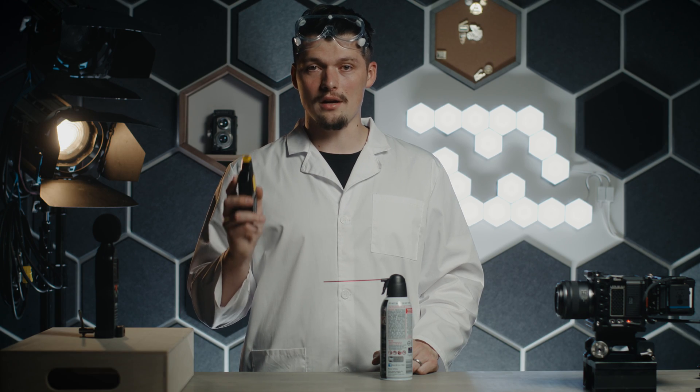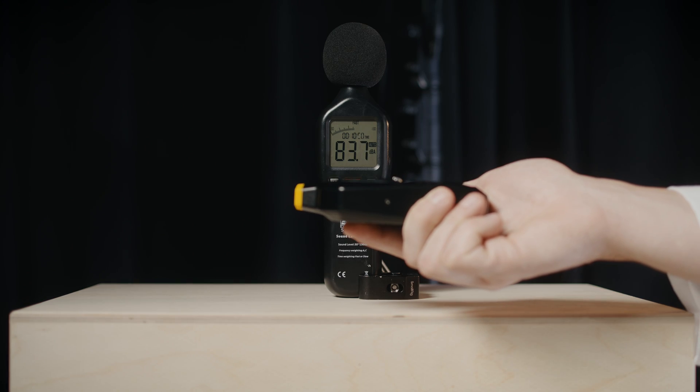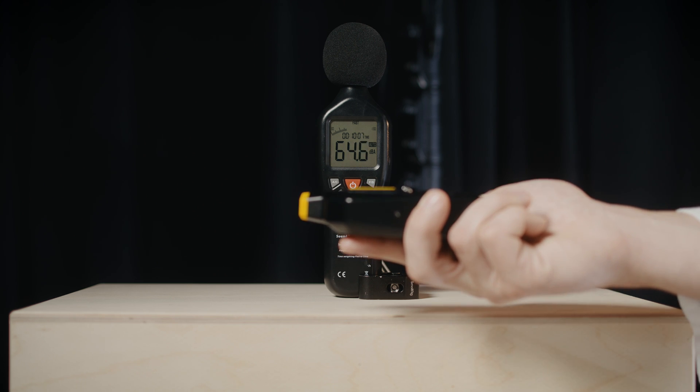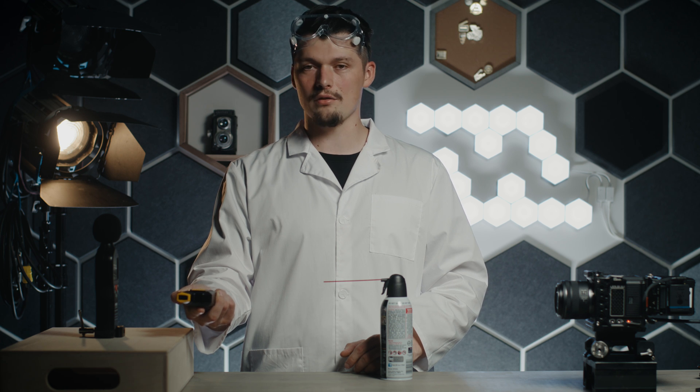We're getting 89.1 decibels on the highest setting. Next, testing the medium power mode — that comes in at 83.7. And on the slowest mode, which is called the quiet mode, it is pretty quiet. I can even talk through this.